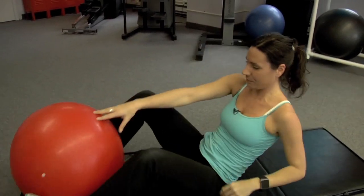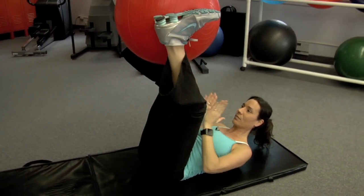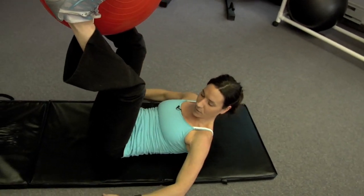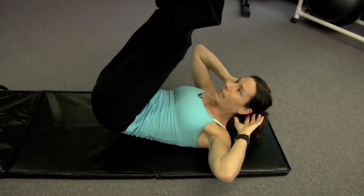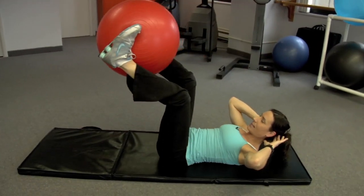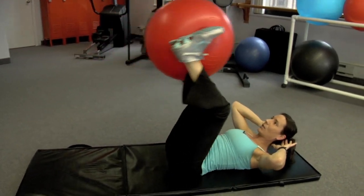Third exercise. Again, you can hold your head up; hands at your side. And all I want you to do is lift straight up, exhaling up, and again.